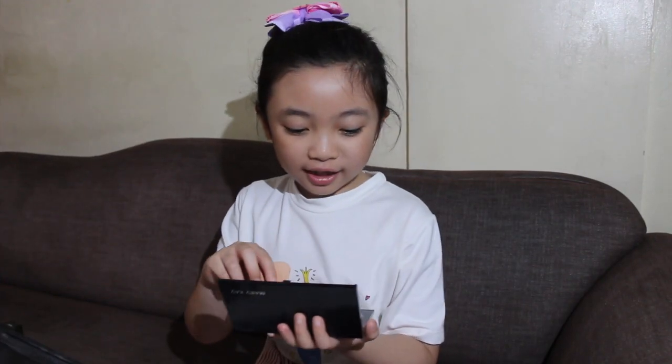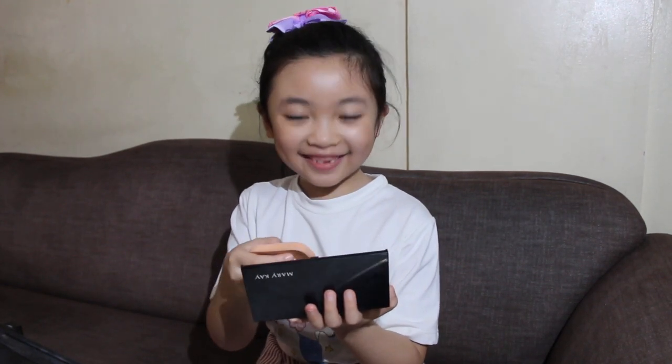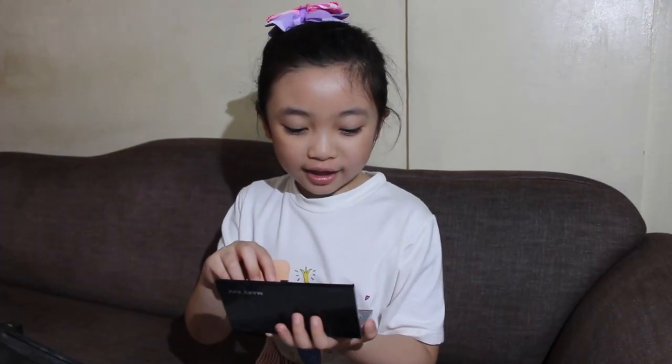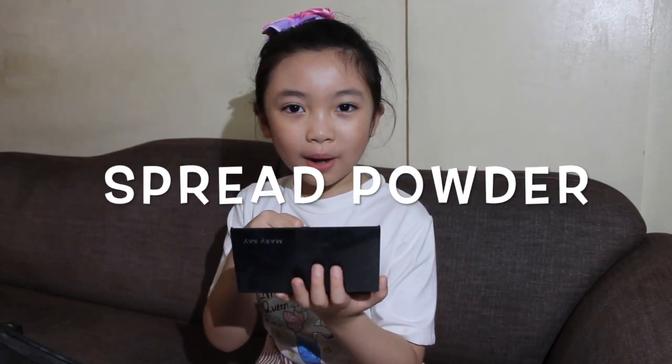And next, we need a spread powder. A spread powder.